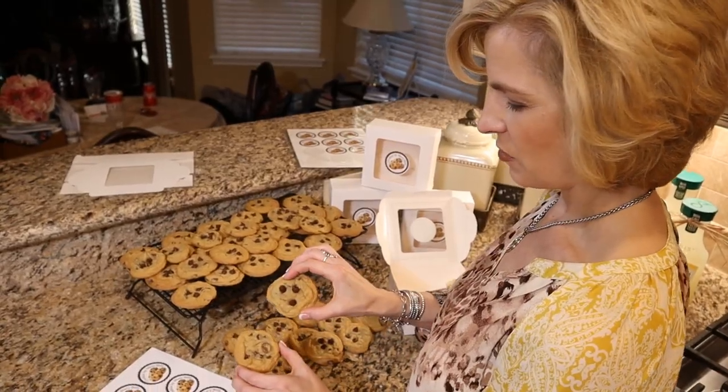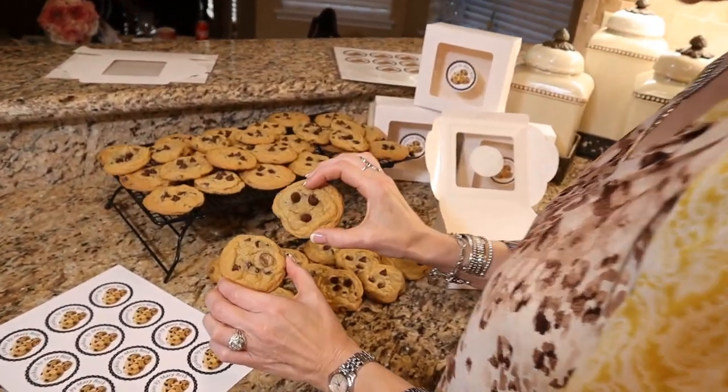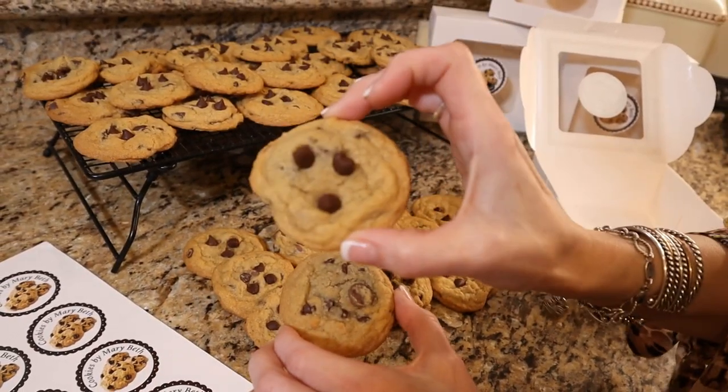Look at the difference. Here we've put our three semi-sweet morsels on top of the cookie to add a little panache for presentation. They're both equally delicious, but you can see the difference — this is ready for the cover of a magazine.